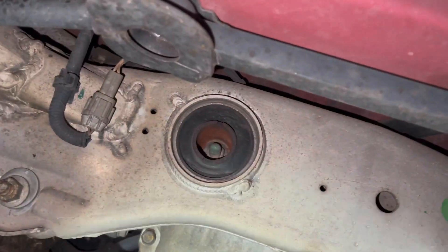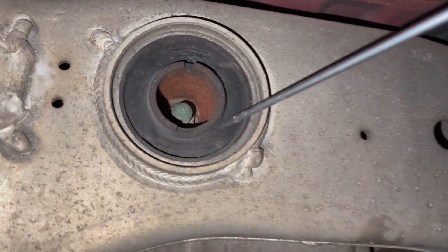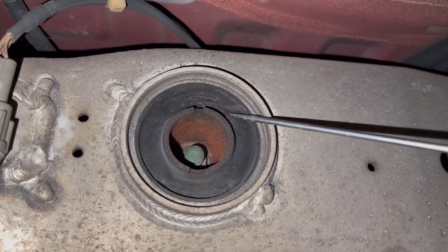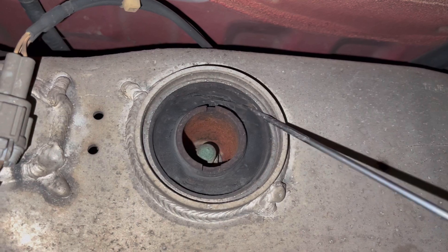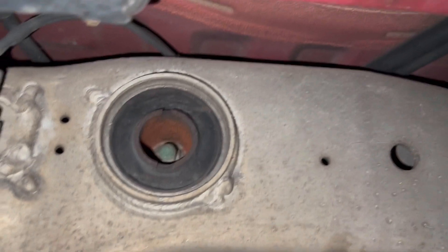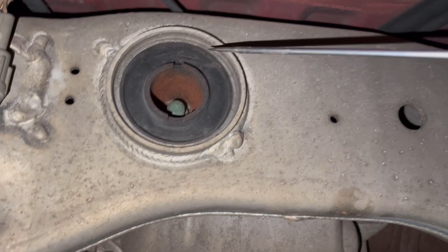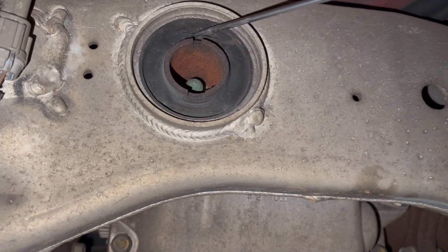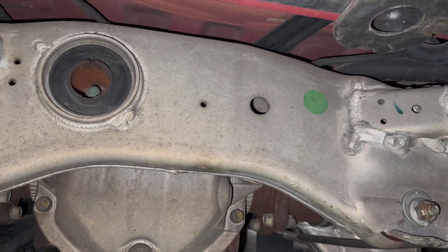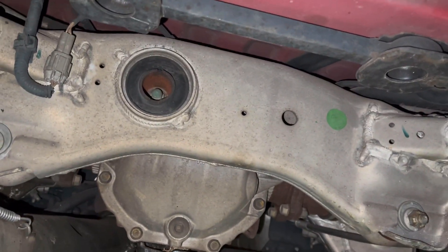It looks much much better without that tank hanging there. You can see this rear diff bushing is completely shot — this one has been failed for a long, long time. Luckily it hasn't caused more serious problems. We're going to do a little sketchy fix today — some windshield urethane to just fill these cavities a little bit to add some rigidity — and then install the rear diff brace. That should help give us a little more support until we get the rear diff bushings properly done.